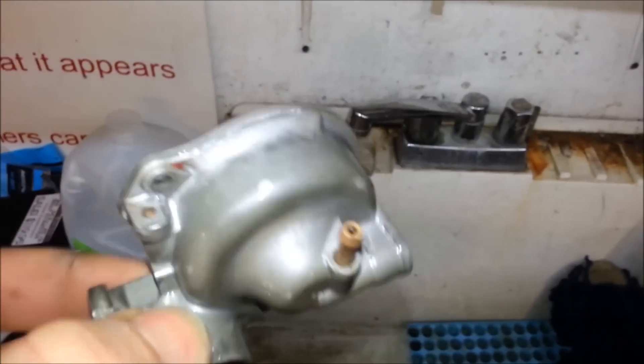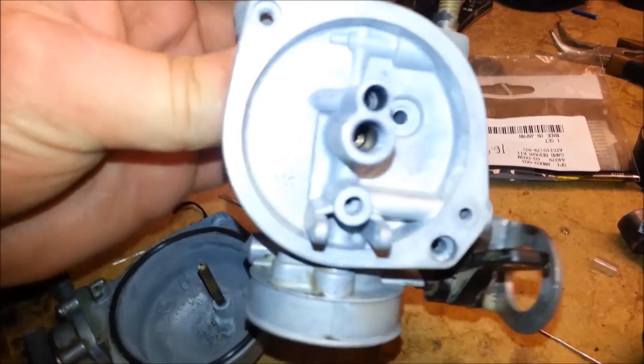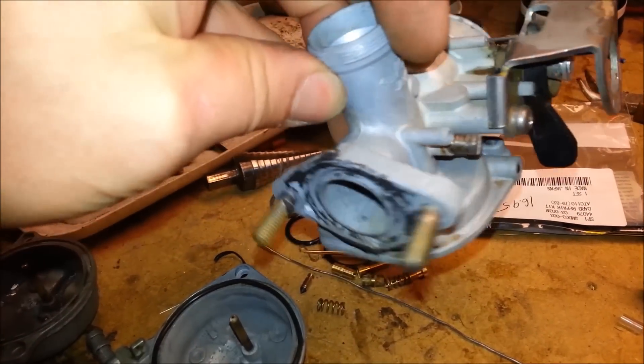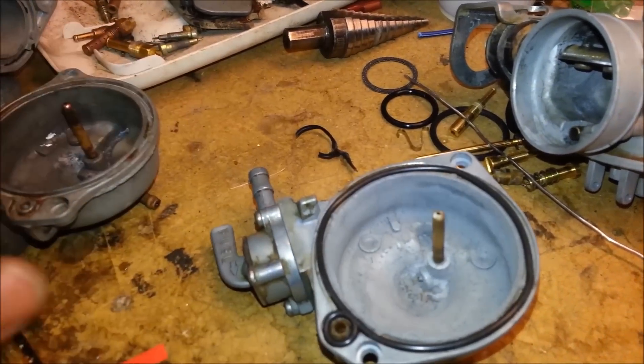That's a whole lot better than it went in. A little steel wool and it should look good as new. Everything's dry — that's what it looks like: nice, new, and clean. So that's my little trick for cleaning these really gunked up carbs out.